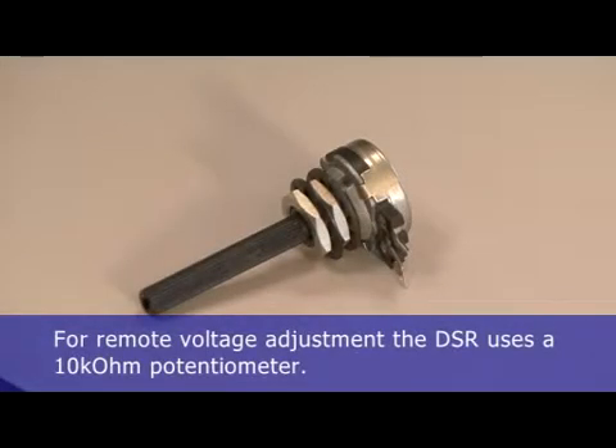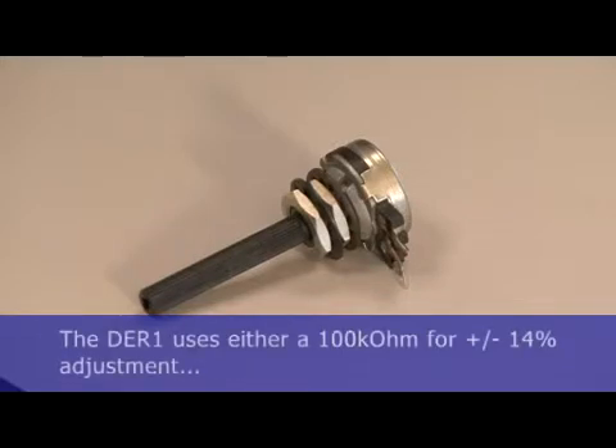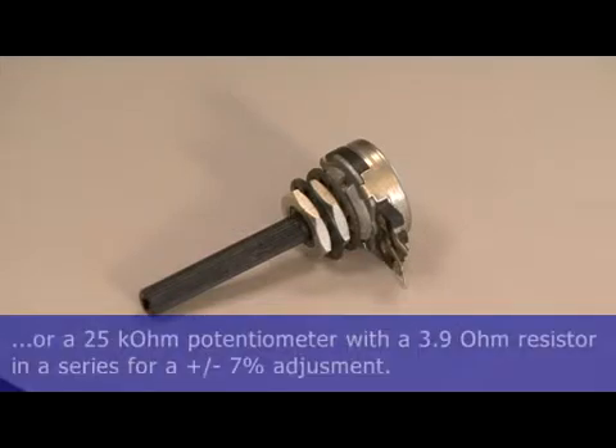For remote voltage adjustment, the DSR uses a 10k ohm potentiometer. The DER1 uses either a 100k ohm for plus or minus 14% adjustments, or a 25k ohm potentiometer with a 3.9 ohm resistor in series for a plus or minus 7% adjustment.